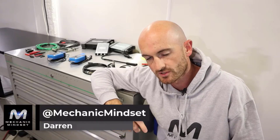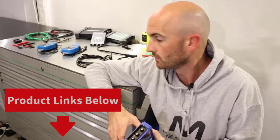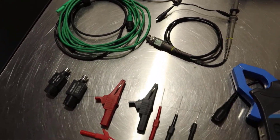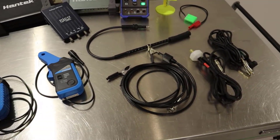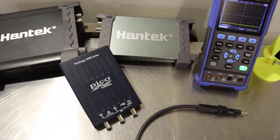In this video we're going to take a look at what you need to get started with automotive oscilloscope diagnostics. We're going to have a look at the cheapest way to do it but also making sure that you're buying decent equipment. We're going to take a look at the minimum equipment required, some of the differences you need to look out for when spending different amounts of money on similar pieces of equipment, and we'll also take the scope for a test drive at the end so you can see what it's capable of.